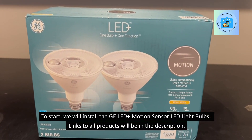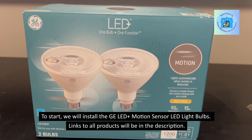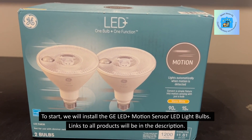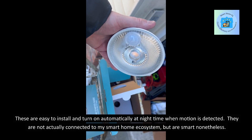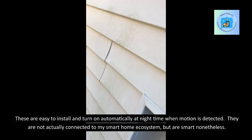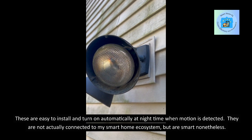To start, we will install the GE LED Plus Motion Sensor LED Light Bulbs. Links to all products will be in the description. These are easy to install and turn on automatically at night time when motion is detected. They are not actually connected to my smart home ecosystem, but are smart nonetheless.